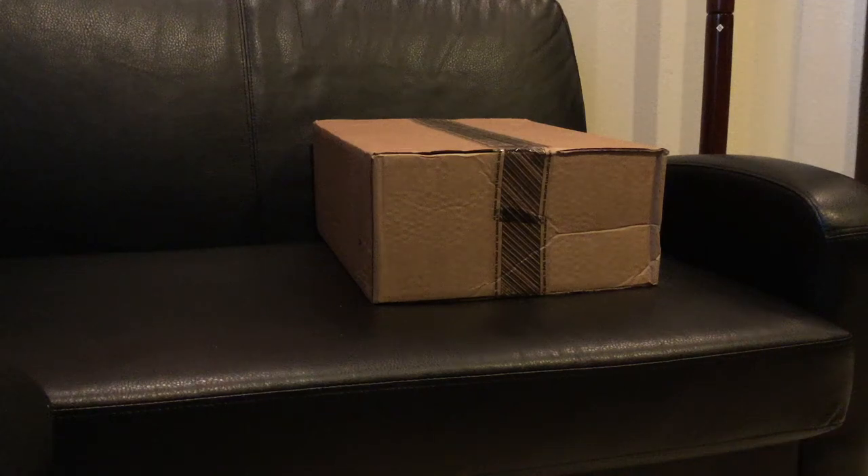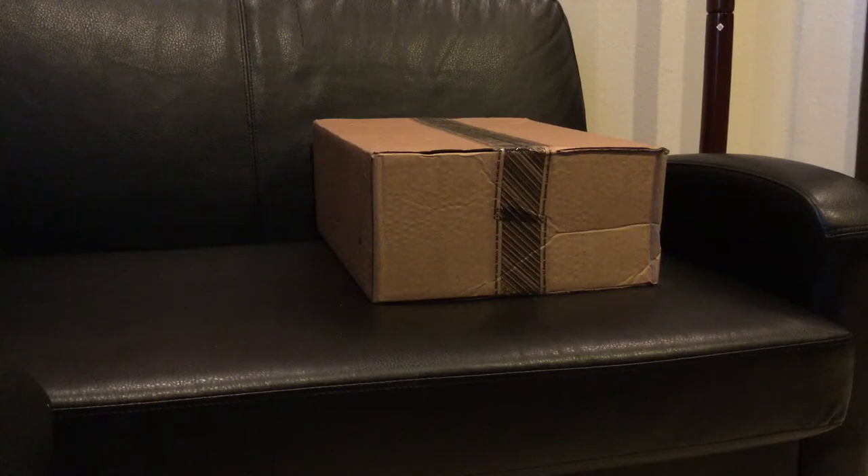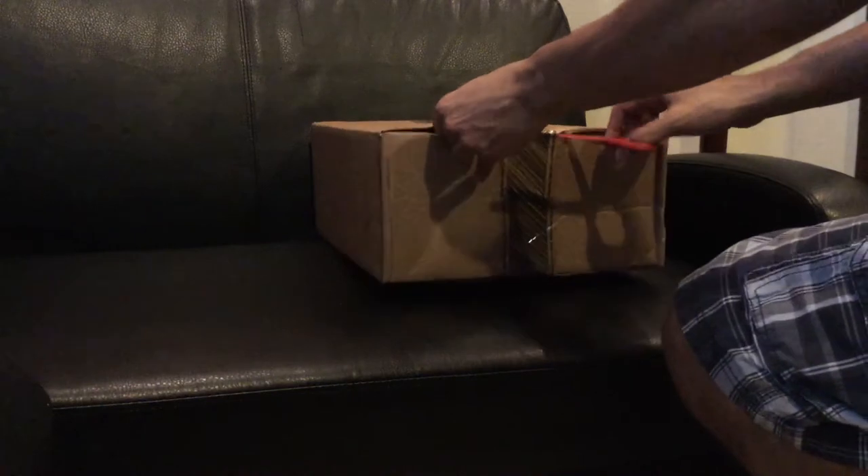Yo, what is up you guys? This is SizzlerTV coming at you with another great awesome video. Today I just got — you guys already know it by the title of the video — I got myself the Under Armour Curry 2 All-Star shoe and I just received it today from FedEx. So let's get to it, without further ado, let's get to the unboxing.